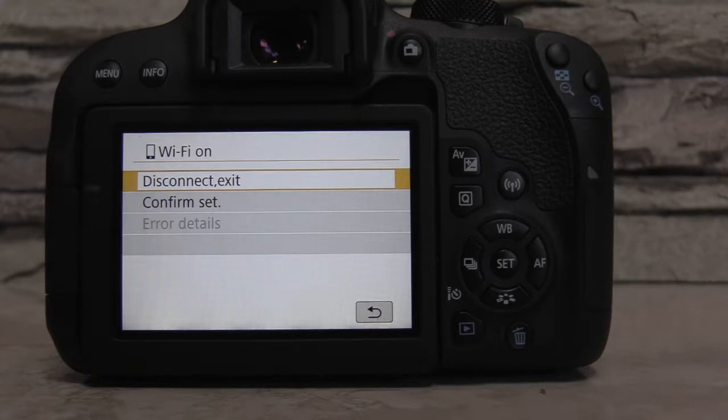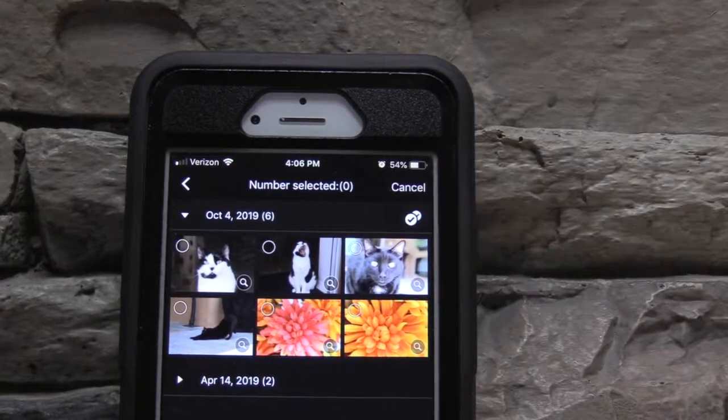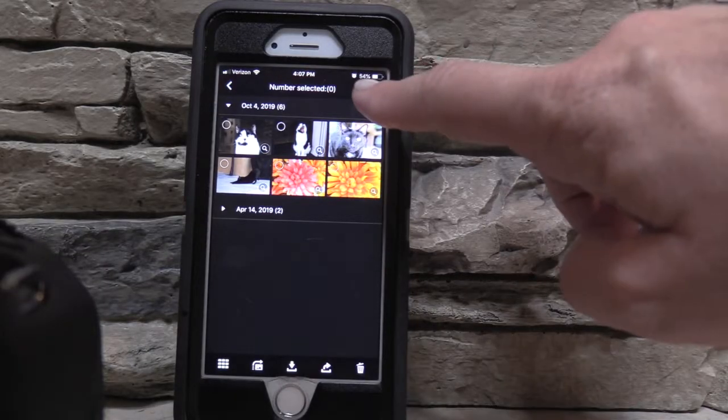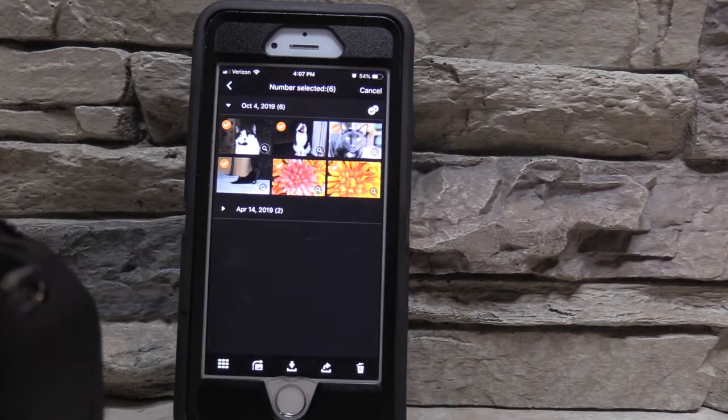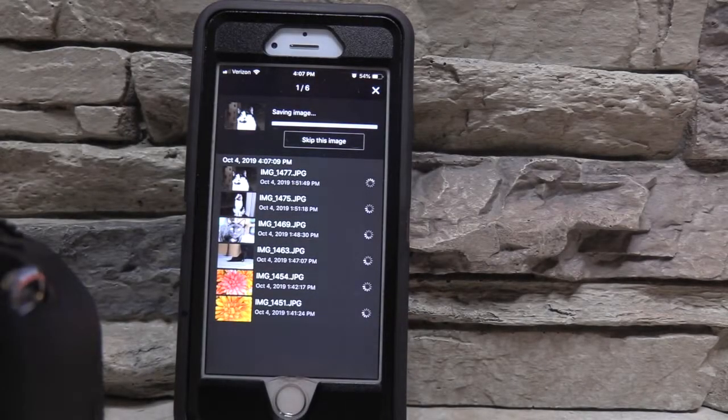Now we're ready to import the pictures from my camera onto my smartphone. This process is super easy. Click Select to choose the pictures you want to transfer from your camera to your phone, then press the middle button at the bottom to download these pictures.